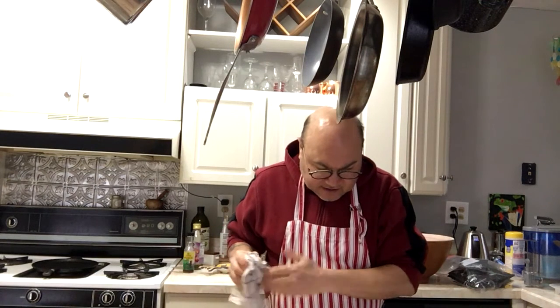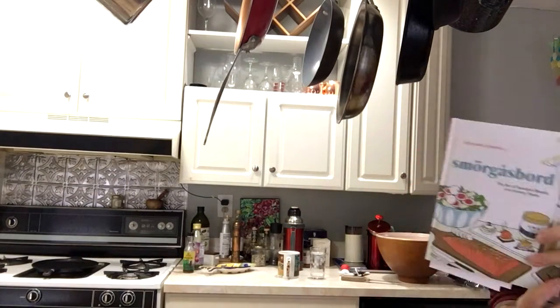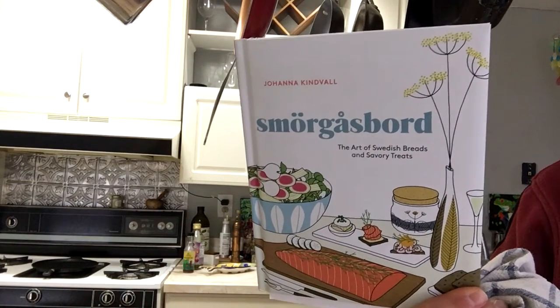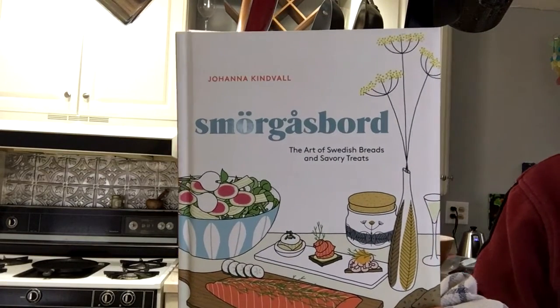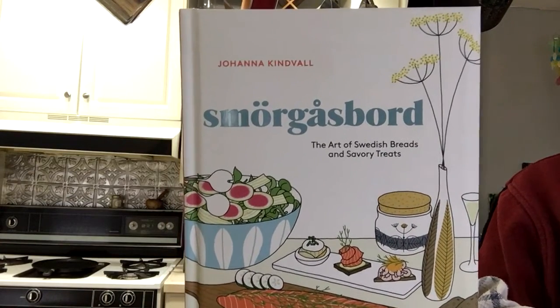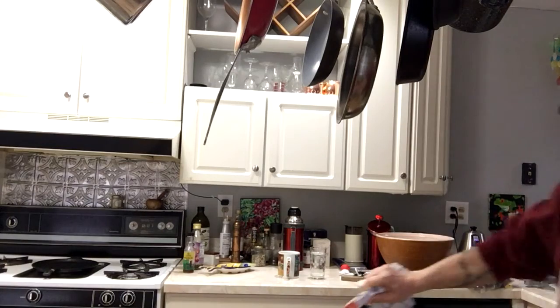This is the book I'm working out of — 'Smorgasbord.' You can get it on Amazon, I think. Susan got it for me. If I put a link anywhere I'll put a link to it — it'll be my Amazon link, so if you click it and buy something I may make a couple pennies. See you later!